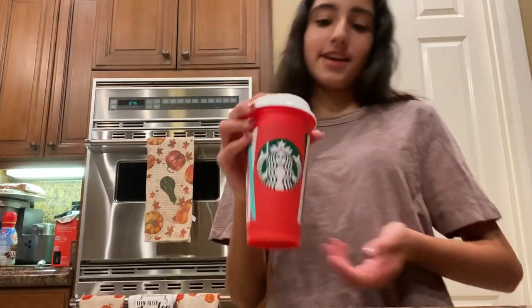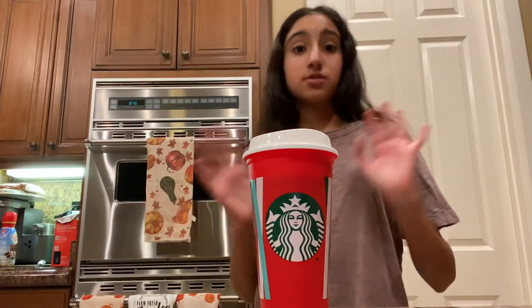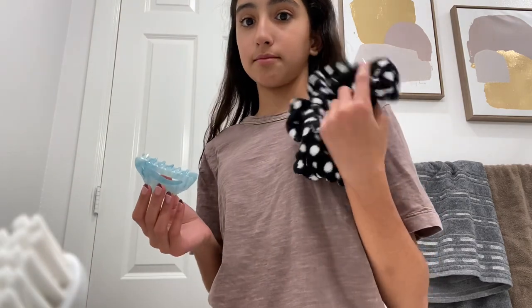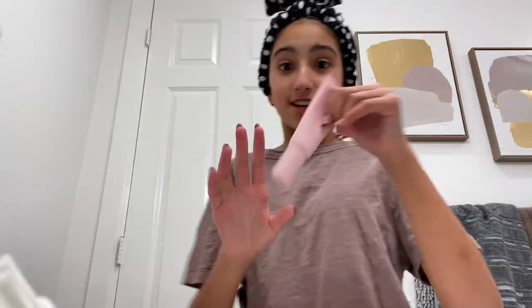Okay guys, so we've got our snack and now we're just gonna do some skincare. First we're just gonna be putting my hair up and putting my hair in this — I kind of look funny in this.